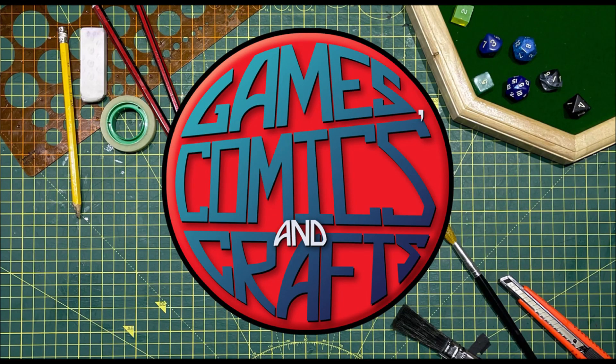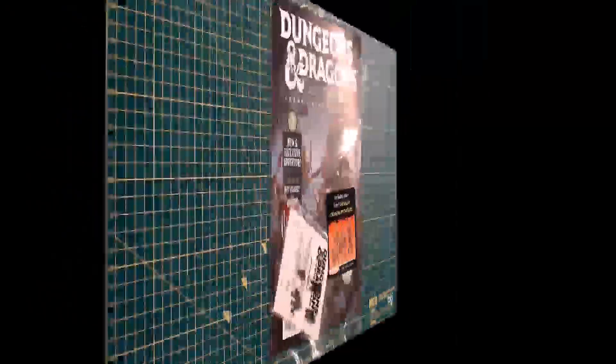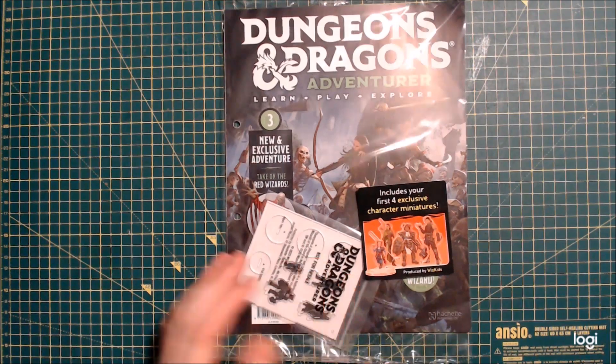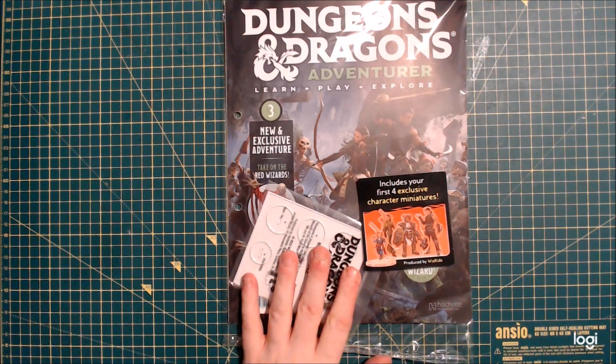Hello everyone and welcome to Games, Comics and Crafts. In this video I'll be looking at Dungeons & Dragons Adventurer issue 3 from Hachette Partworks. This is the third issue of Dungeons & Dragons Adventurer, the Hachette Partworks issues. This is the first one that is £8.99 — so full price — and it's going to be £8.99 from now on every single week.